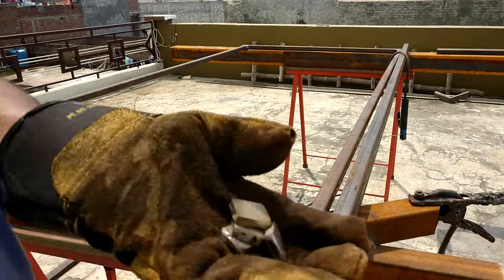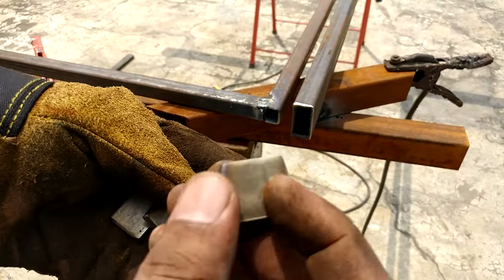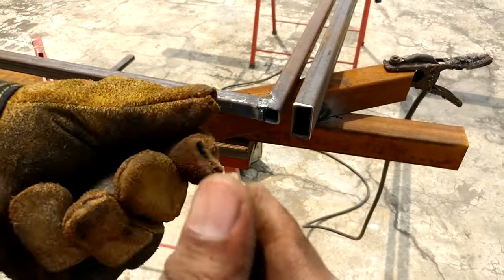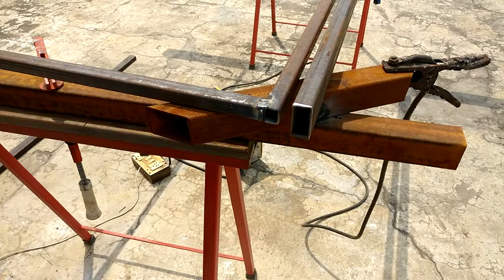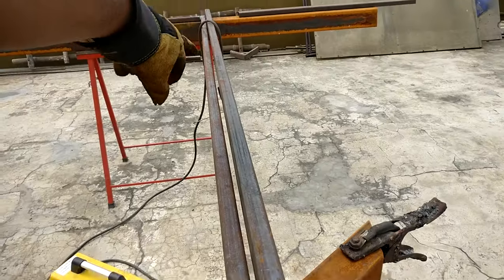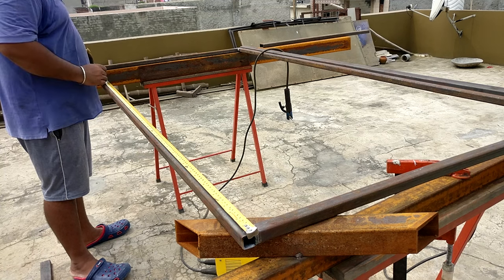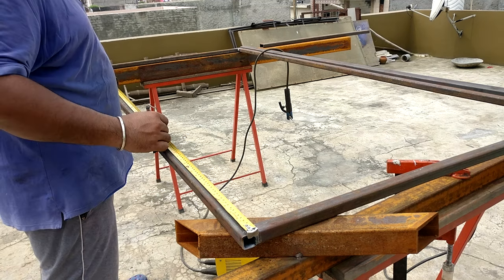To provide equal gaps between the two pipes, I cut down these spacer blocks — they are six millimeters in thickness. This is how I'm going to install them to maintain a fixed distance over the entire length. I'm going to weld them at intervals so that they are able to maintain symmetry.